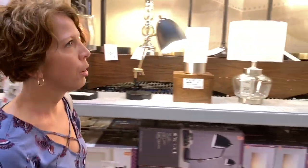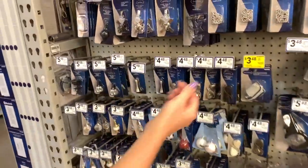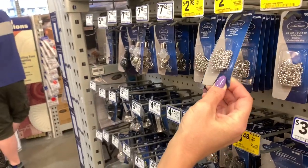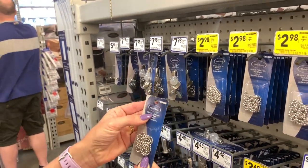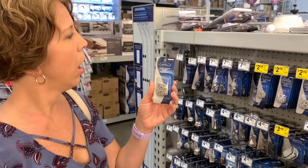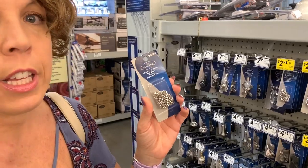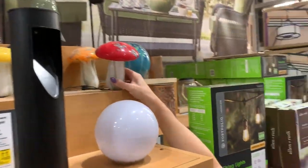I could probably do a chain pull with this, you think? That one should be good, right? That's long enough — 36 inches. I'm grabbing a 36-inch chain pull. Regular $3.48, but we're getting it on sale for $2.98 today. That's heavy — almost dropped it.